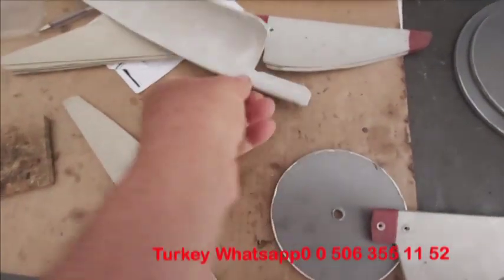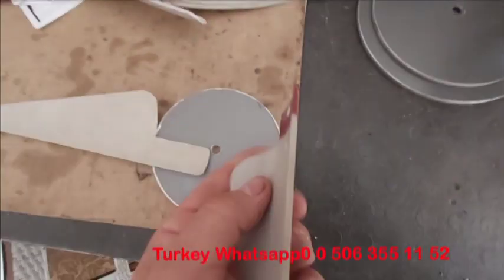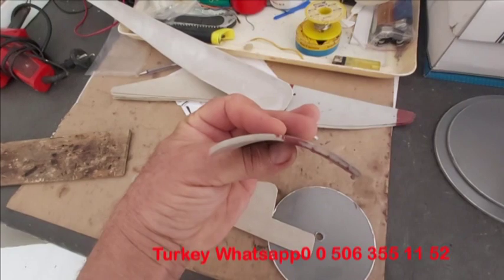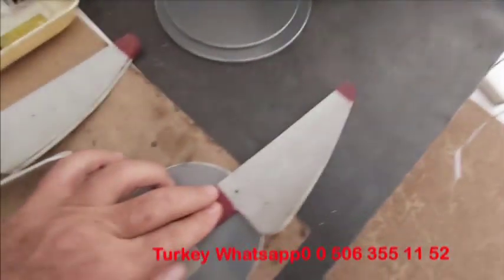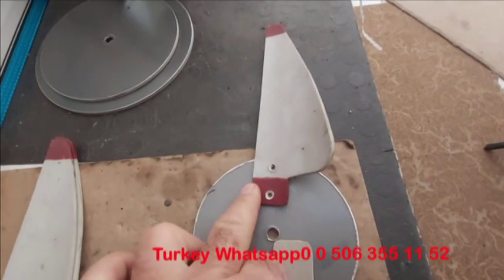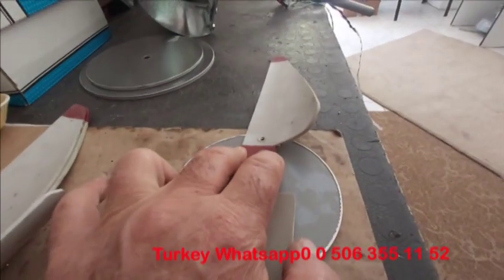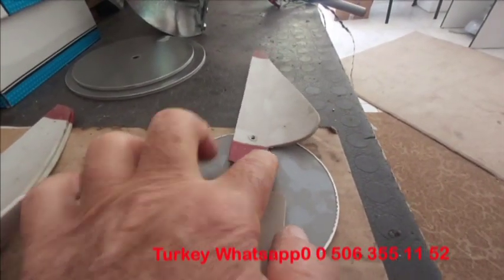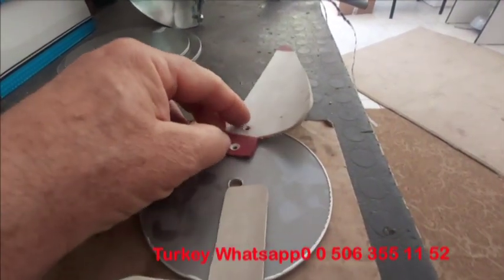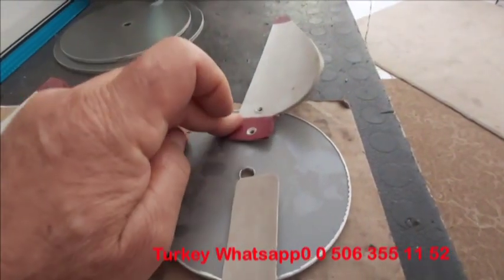Genelde bu şekilde yapılıyor. Dolayısıyla size tavsiyem bakın şu açı. Bunda da bakın şöyle göstereyim, bakın kavise. Şu şekilde monte etmenizle şöyle monte etmeniz farklıdır. Yandan göstereyim: şöyle monte etme ile şöyle monte etme çok farklıdır. Ben tam ortasını yaptım.